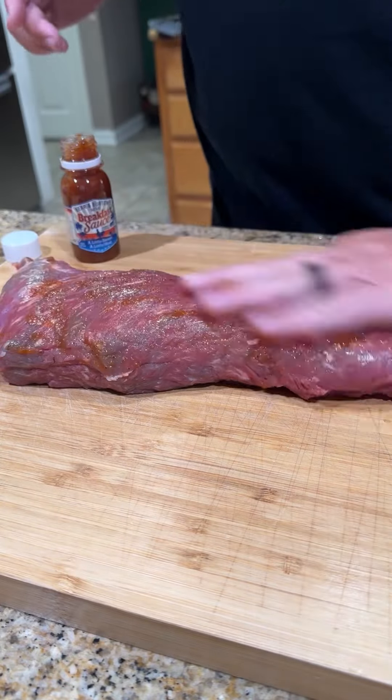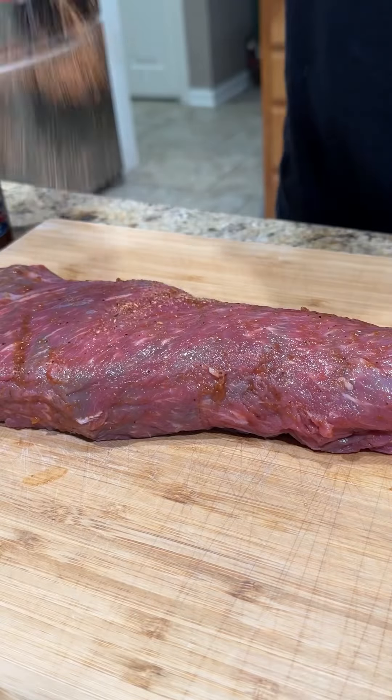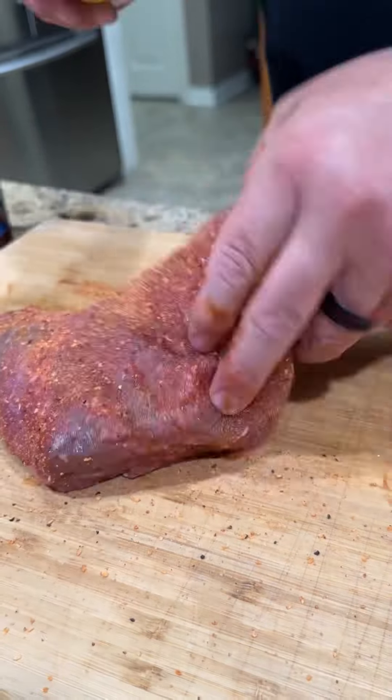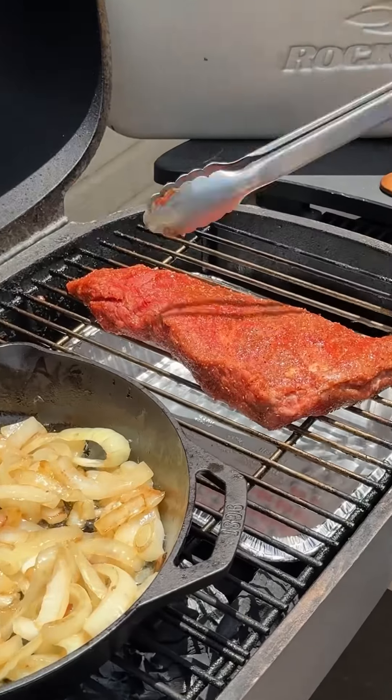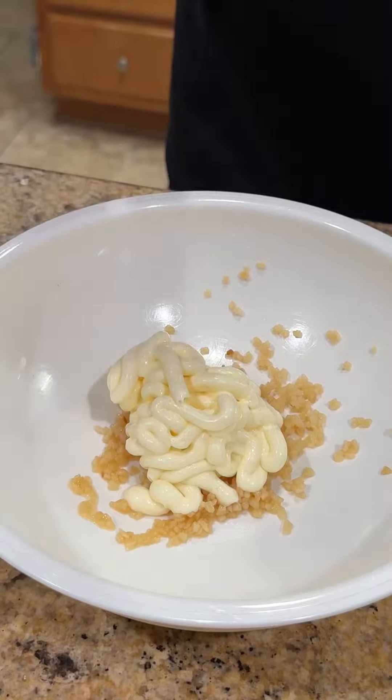While those are cooking away, got a beautiful certified Piedmontese tri-tip using breakfast sauce as a binder. Seasoned up with my smoky sweet rub. We're going to throw our tri-tip on there and do a little reverse sear.